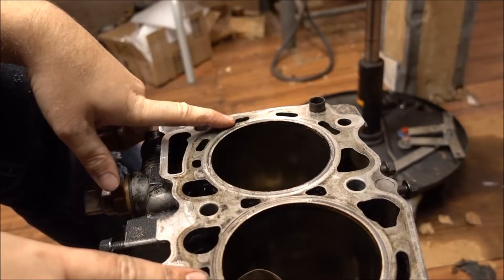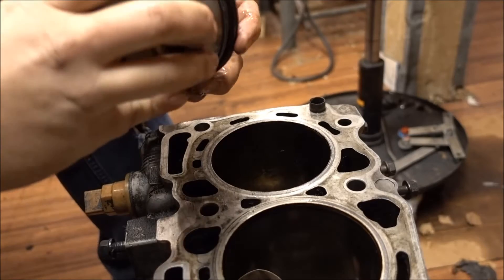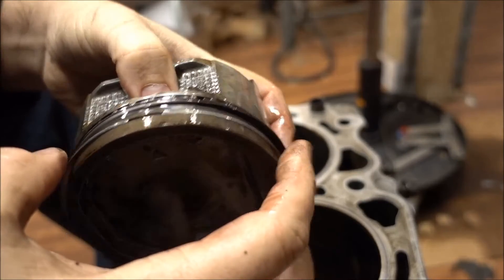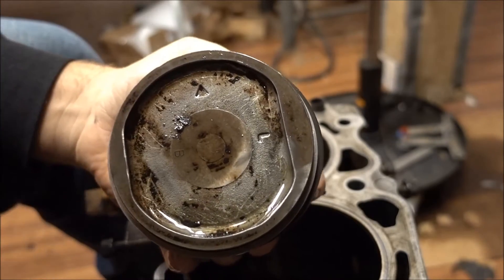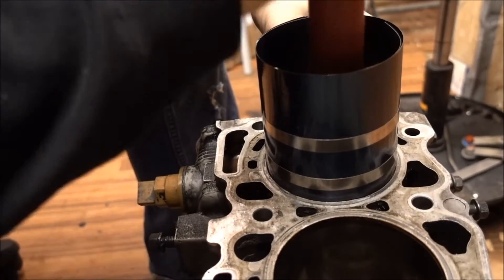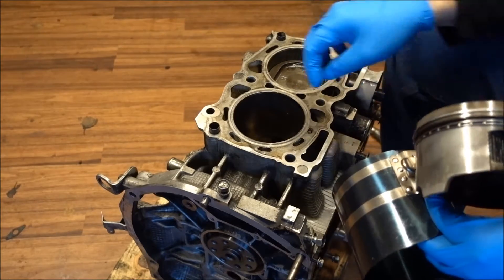I've flipped the motor over — now it's time to install number two, which is this one right here. Let's double check to make sure all our gaps are in the proper spot. It says it's for the left side of the motor, pointed towards the front. So I've got piston one and two installed. Now it's time for number three.